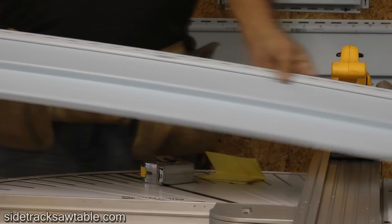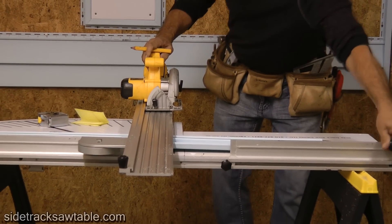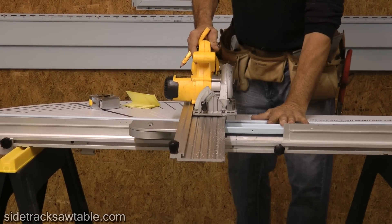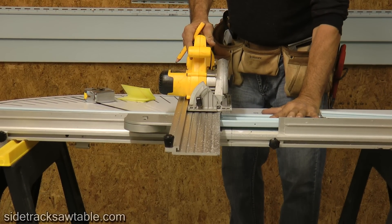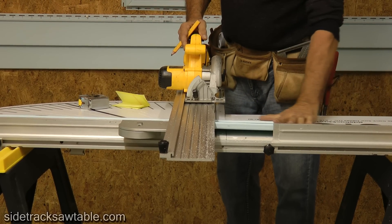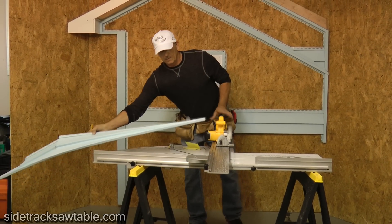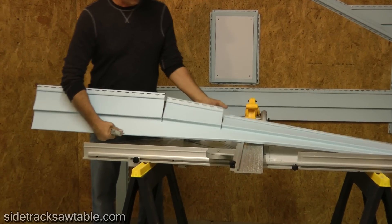Since I have the Sidetrack, I just put it in, line the marks up with the saw blade, and cut to the right depth. Now we've got to cut our length. Once you've got the cuts, you've finished the bottom cut out.